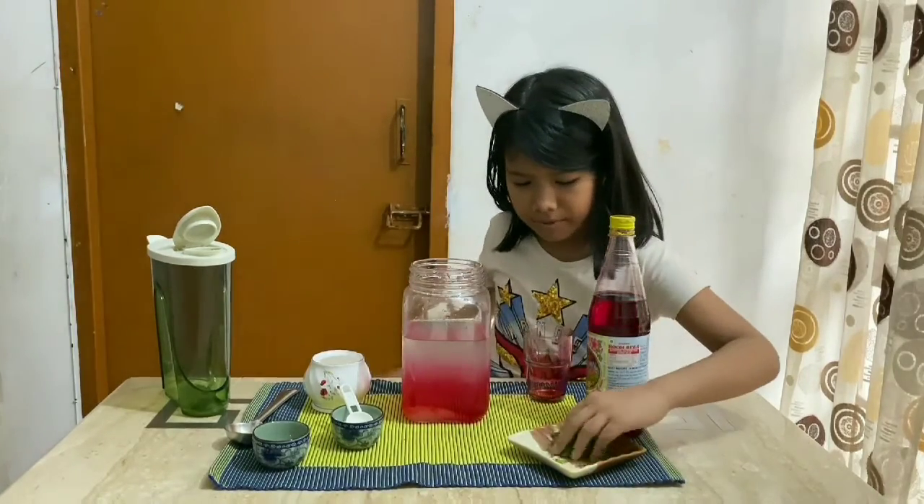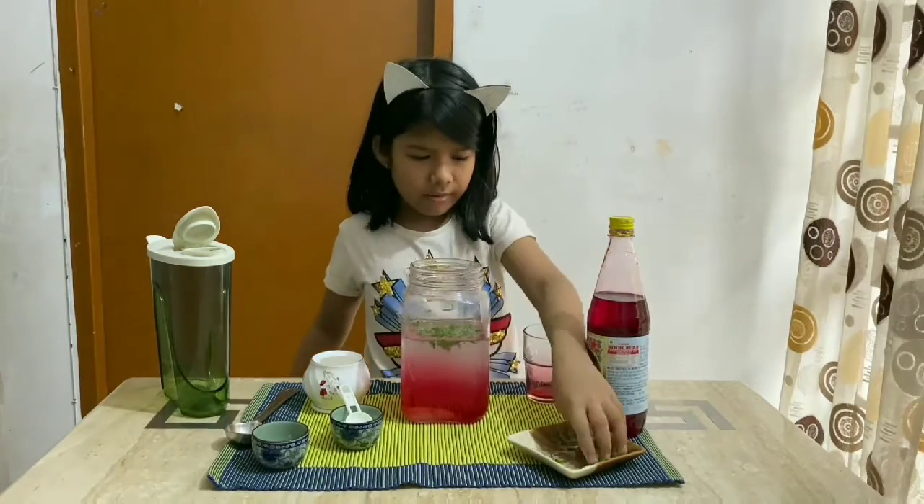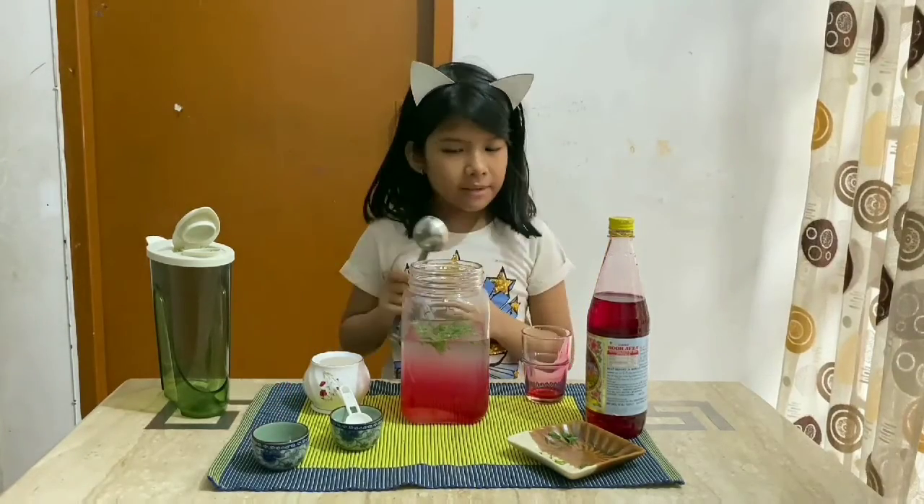Then, I will put some mint leaves. Now, I will stir it.